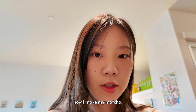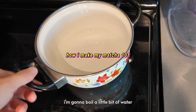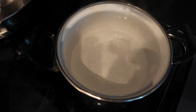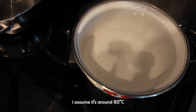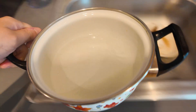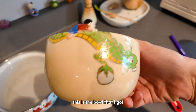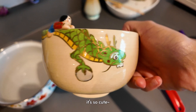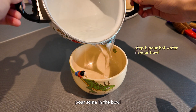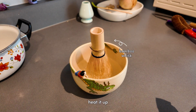My mom actually asked me how I make my matcha, so let me walk you through how I do this. I'm going to boil a little bit of water. When the bubbles look like that, I assume it's around 80 degrees Celsius and that's what we want. This is the bowl that I got — I got it in Japan. It's so cute. First, pour some in the bowl and heat it up.